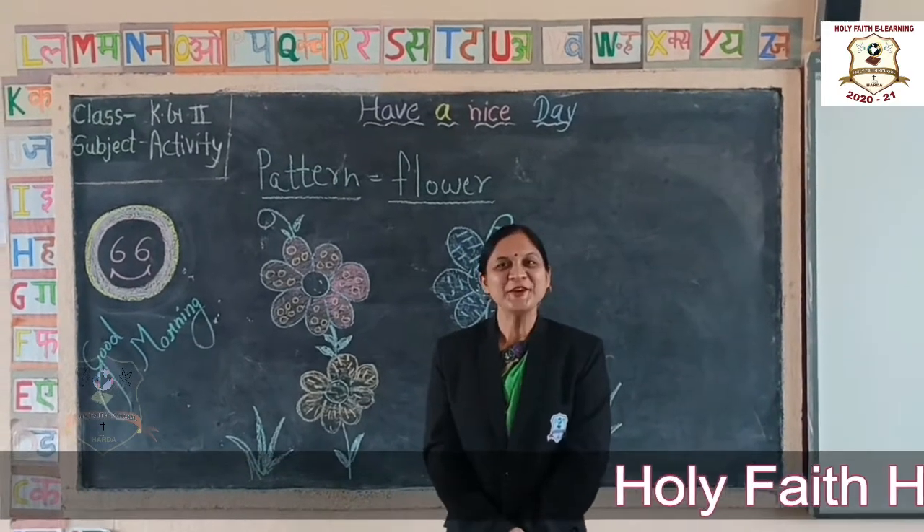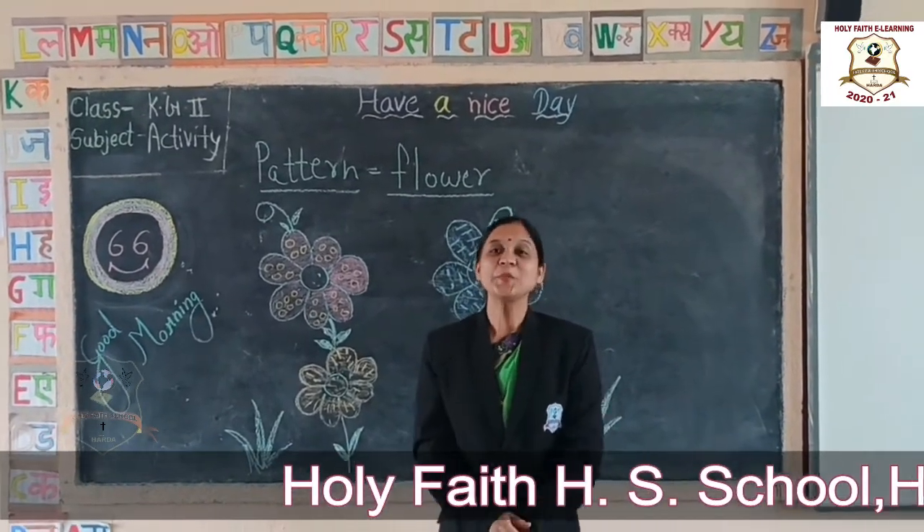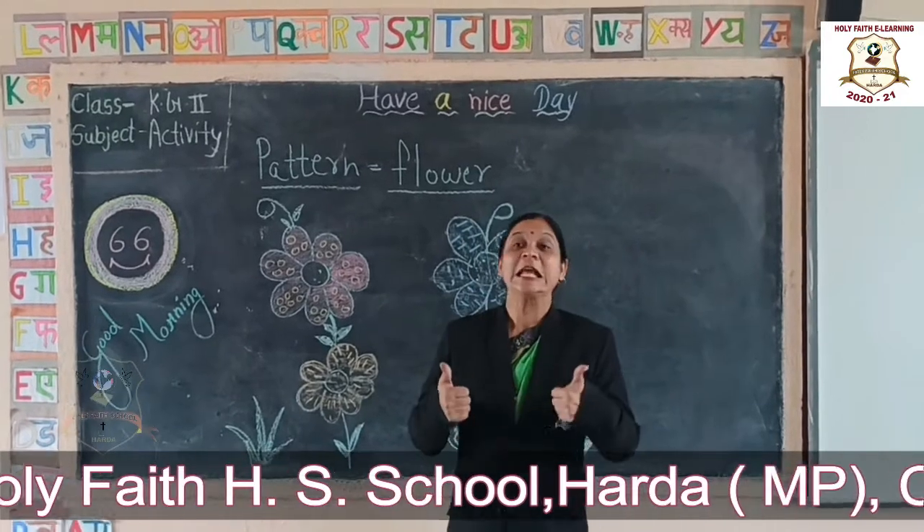Hi, it's a very good morning, dear students. I hope you all are fit and fine.